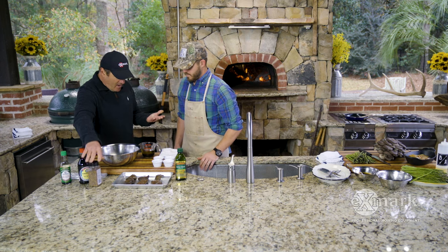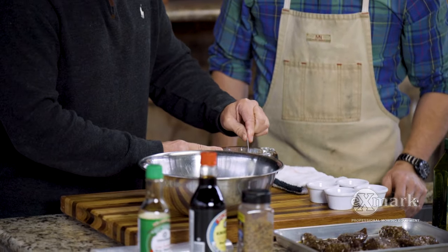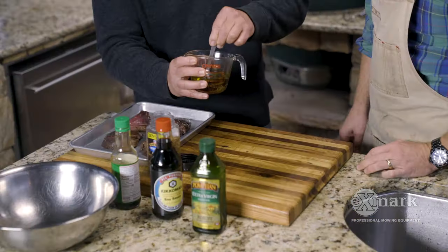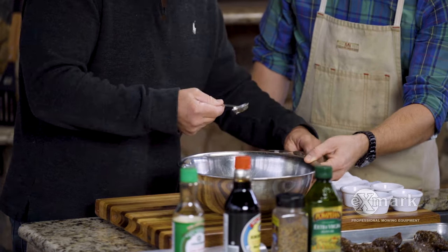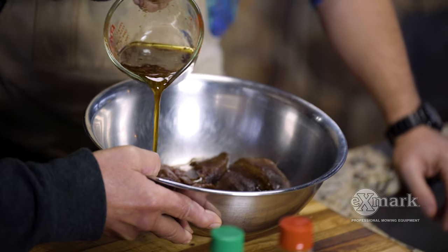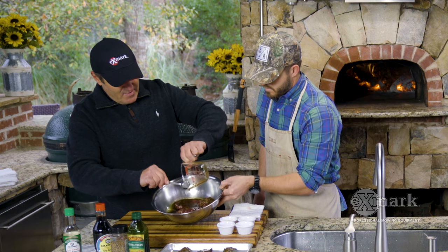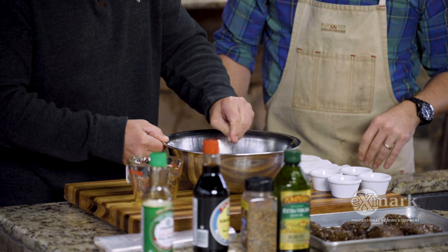That's really the marinade — very simple. I'm going to use a spoon to stir it up real good, and once I get it mixed up, I'm going to pour it on the antelope medallions. You will get a little bit of clumping of that seasoning, but that can be remedied by just mixing it up. Sometimes I'll take my fingers and spin it a little bit to distribute it evenly.